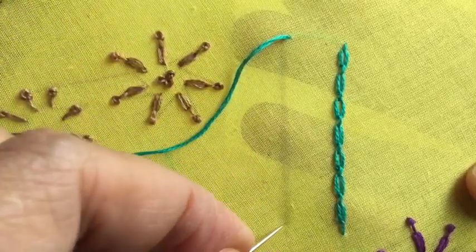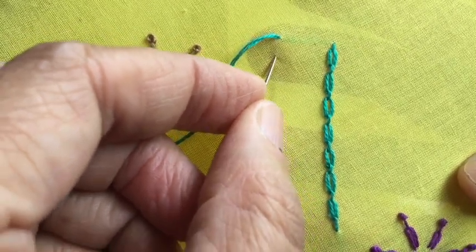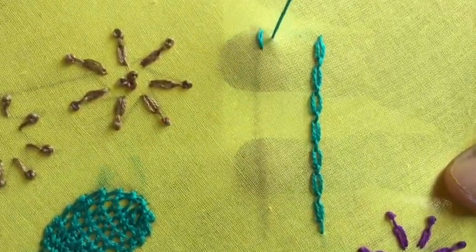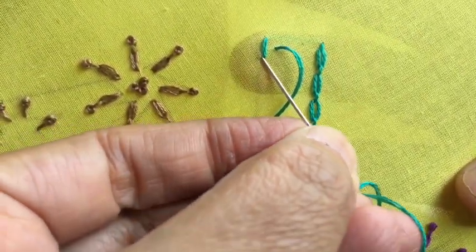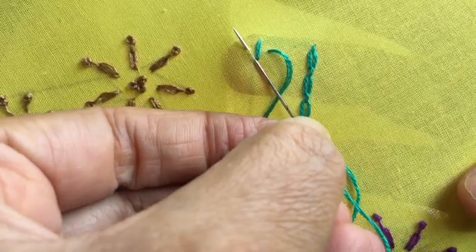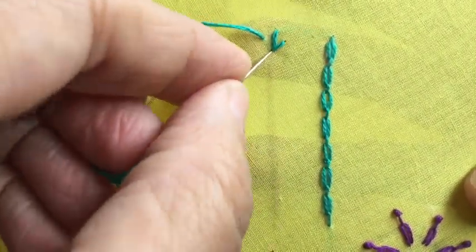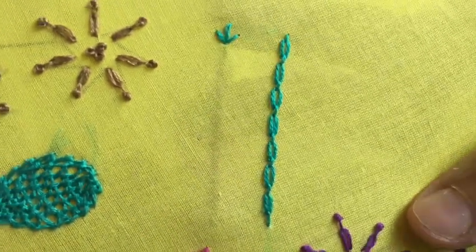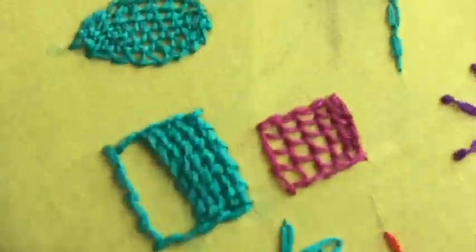I have drawn a vertical line here and I'm going to work on it. I've come out at this point, I'm going to put the thread down here, bring it up on the side, insert it back again at this point, and bring it out on the other side, then bring it down again at the same base point. So I have formed three stitches here.